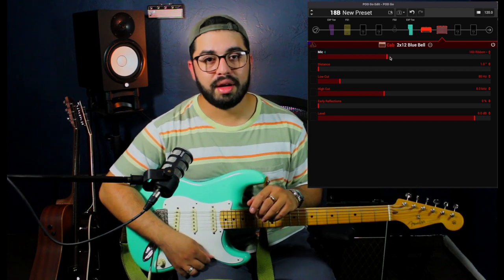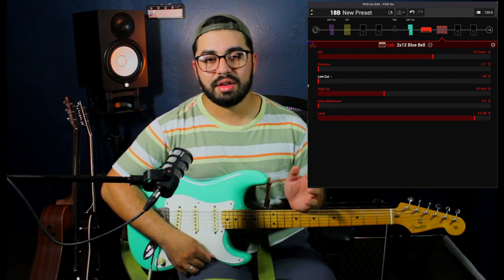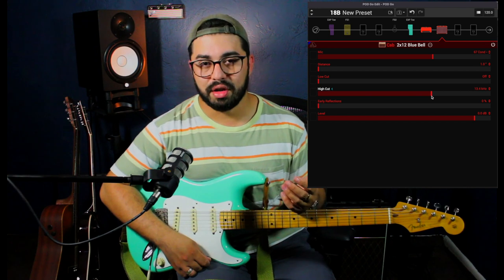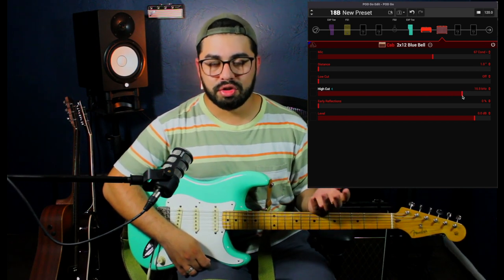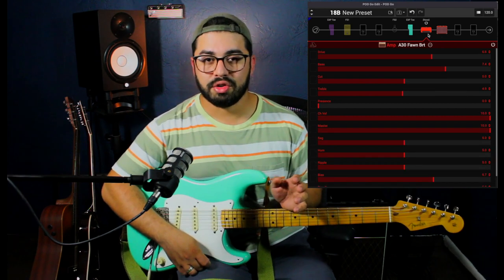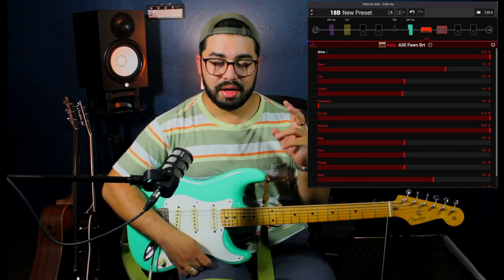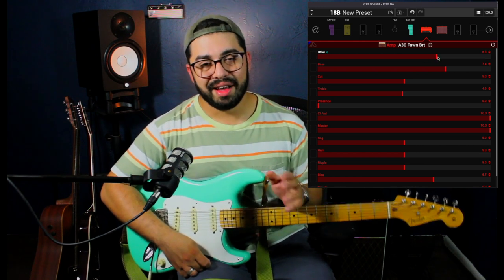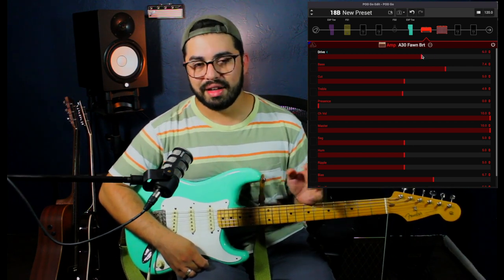I highly recommend that you sweep through the microphones and find which one works best for you. Now it's time to set your settings on the amplifier. We have a volume control, a gain control, and a master volume control on most amplifiers. The one that will have the greatest effect on your tone is the gain control. Just like a traditional tube amplifier, the more you put up your gain, the more saturation and distortion you're going to get. I tend to like my amplifier a little on the distorted side — and that's my clean tone.